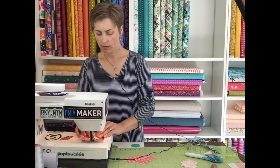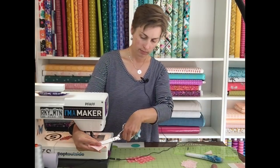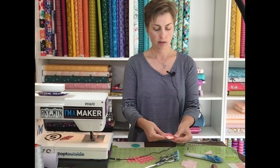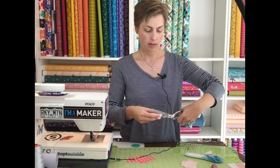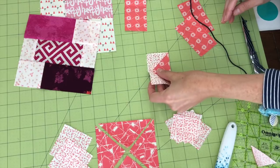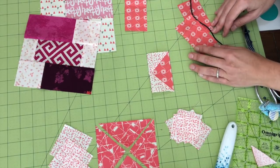Trim threads, press that open, and that gives me a nice little flying geese unit. I do need to trim the outside seam allowance of that second one — sew just to the outside about a quarter of an inch — and then when it's opened up I have a perfect little flying goose unit that is three and a half by two inches. I'm going to make four of those using this technique.